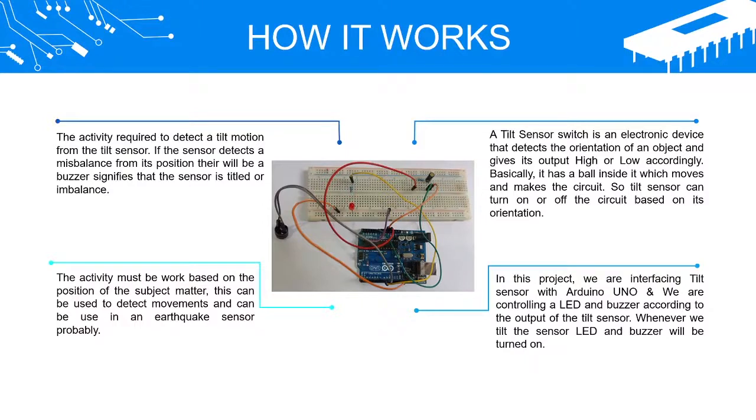How it works: The activity is required to detect a tilt motion from the tilt sensor. If the sensor detects an imbalance from its position, a buzzer signifies that the sensor is tilted or imbalanced. A tilt sensor switch is an electronic device that detects the orientation of an object and gives its output high or low accordingly. Basically, it has a ball inside it which moves and makes the circuit, so the tilt sensor can turn on or off the circuit based on its orientation.